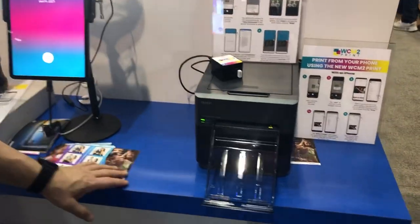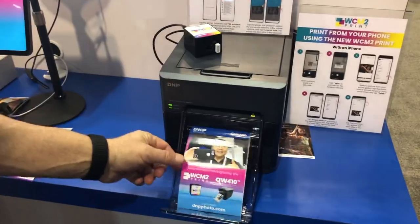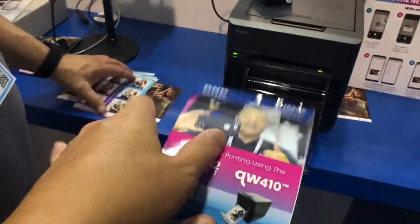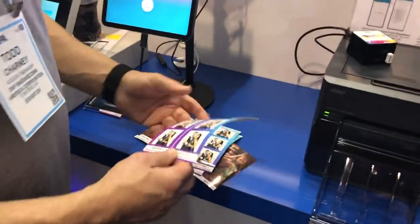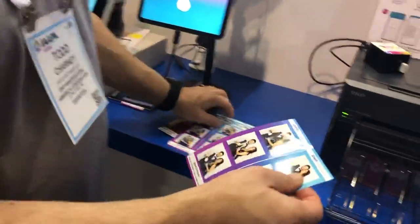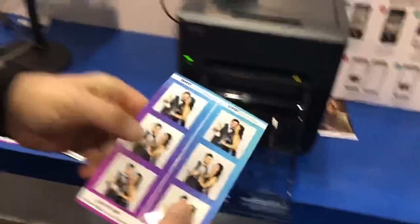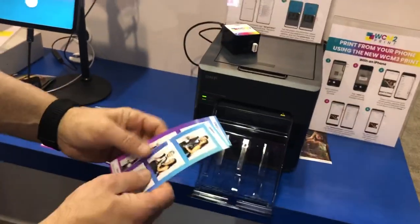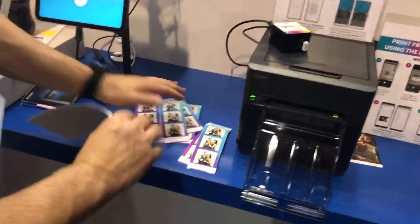It takes 19 seconds to make the 4x6 print — and here you go. The QW410 can do a 4x6 print, and also for photo booths we have perforated media available, so it comes out perforated and you just snap it apart.